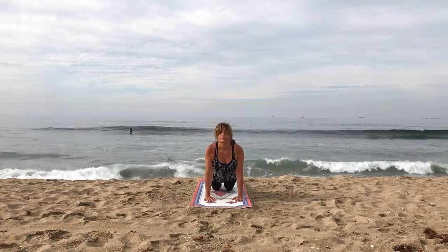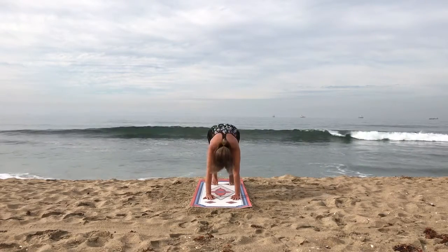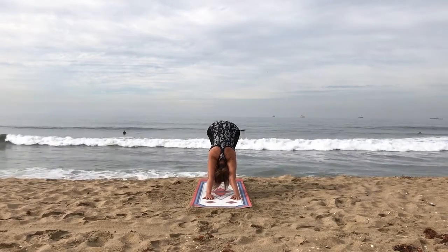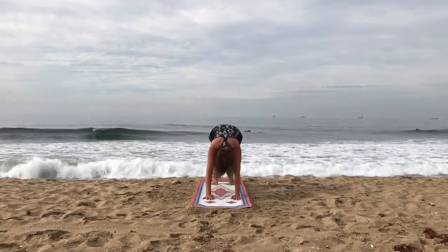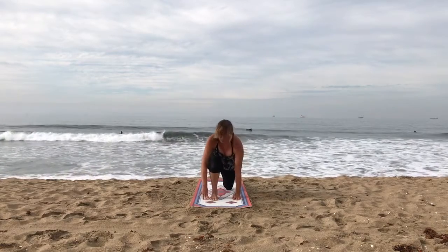Feel a good stretch in your throat and throughout your back. As you breathe out, go on your knees and up on the toes, down with the heels, chin to the chest. Feel a good stretch in the backs of your legs. The knees go down, breathe in and bring the right foot forward. The left knee is back, the right knee is in line with the right side of your chest. Bring the weight.